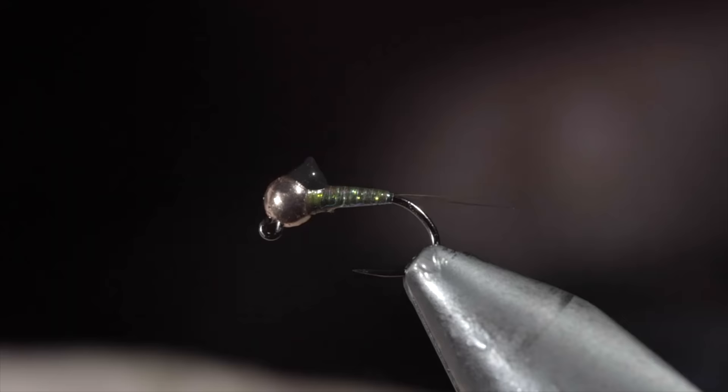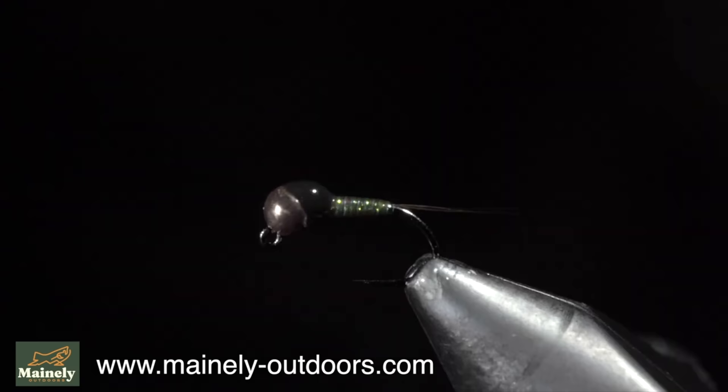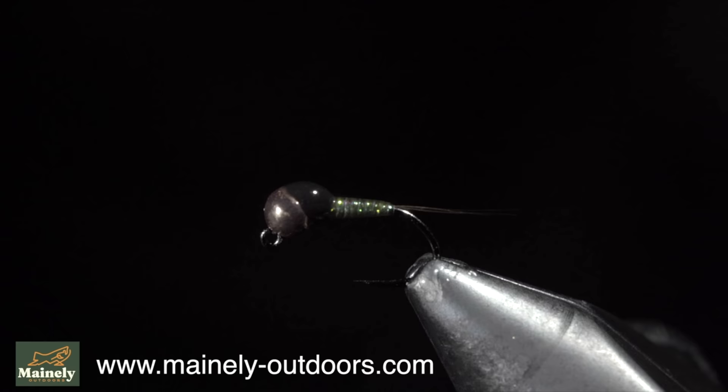And this is the Gasolina — a highly productive fly pattern that is likely in every competition angler's fly box, and there's a reason for that. So I would highly suggest giving this one a shot. Subscribe for more and I will see you in the next one.